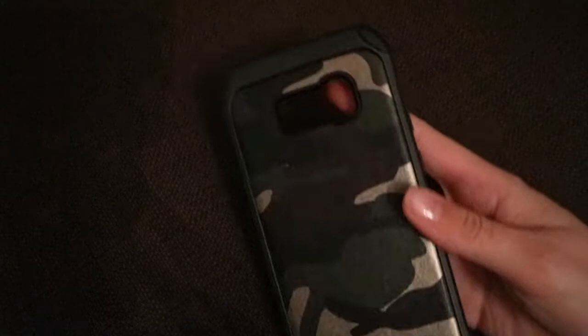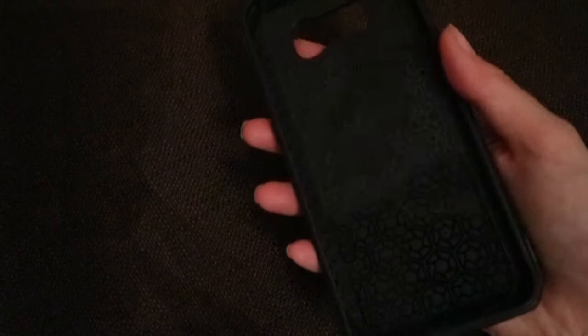This is my hench case — it's camo and it is so tough. If you drop your phone a lot, this is literally perfect for you. I got it off Amazon and I think it was about £8. It's definitely bulkier than I thought it would be, but it would definitely protect your phone.